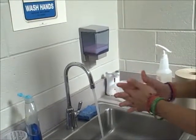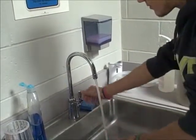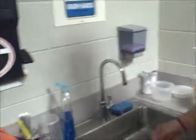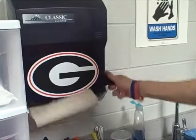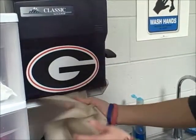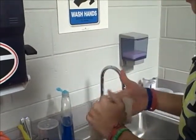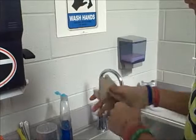Rinse hands. Turn off water. Get paper towel. 1, 2, 3, 4, 5. Dry hands. Throw away paper towel.